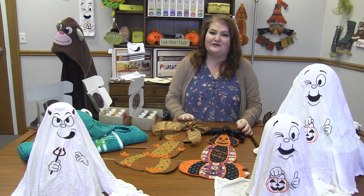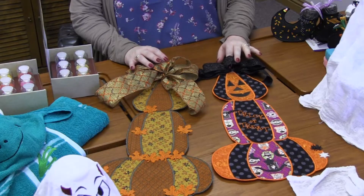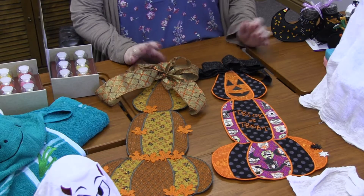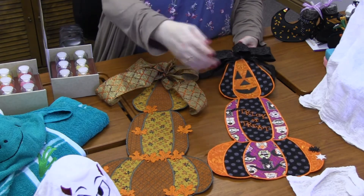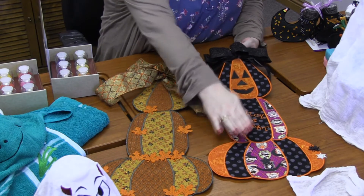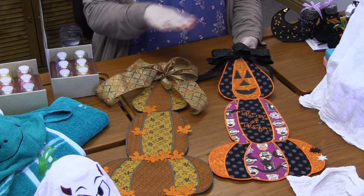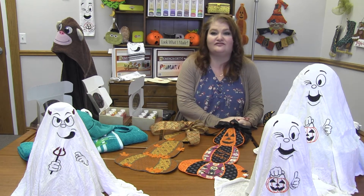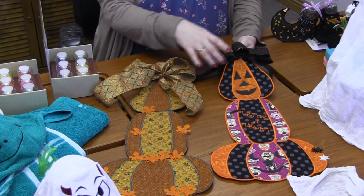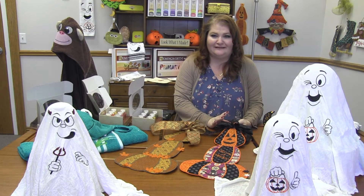First up are these adorable trio of pumpkins. These are from PJ Design — it's called From the Pumpkin Patch. You've got this perfect Halloween one with a cute little face in the top pumpkin, one in the bottom pumpkin, and then trick or treat in the middle. It's done all in the hoop. I just love the choices of fabric with the orange, the black, and the splash of purple. And then of course the cute little black bow up here.